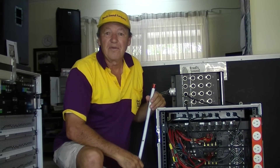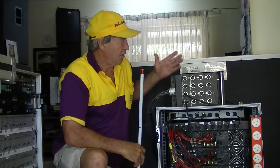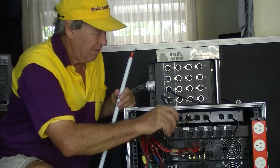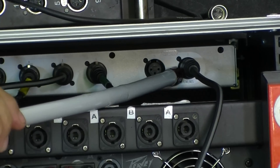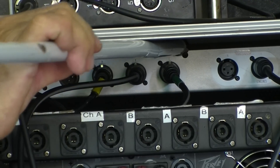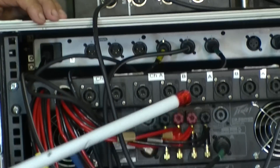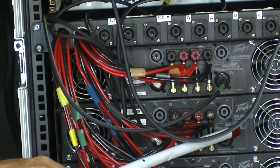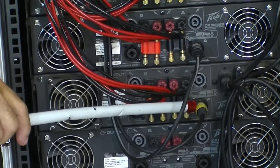We'll have a look now at how we get the signal from the back of the mixer out to the amplifier racks, then onto the loudspeakers. This is a typical distribution box or stage box bringing the signal from the mixer. We come in here — XLR connections into input A of the digital controller. Then we've got three outputs: one, two, and three — the low frequency or sub-bass, the middle frequencies, and the high frequencies. Over here, the sub-bass amplifier connected, giving us four channels of sub-bass. Then into the mid-range amplifier and into the high frequency amplifier.